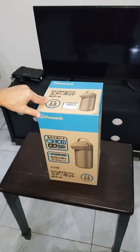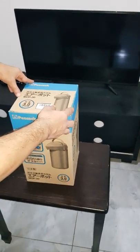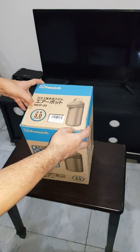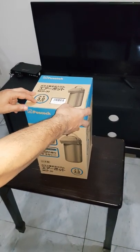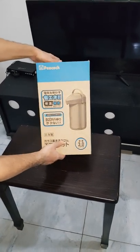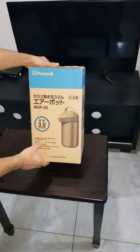Welcome to my channel High Tech One. Today unboxing a Peacock backup flux or thermos flux. Brand name Peacock, made in Japan, model number MOP-30, 3.0 liter. This is the main box. You can see the front, the top, and the side — you cannot read that because of the Japanese language on the packaging.